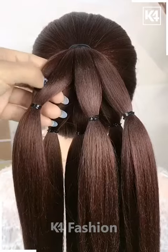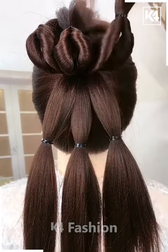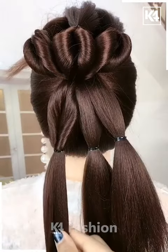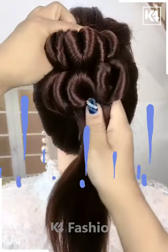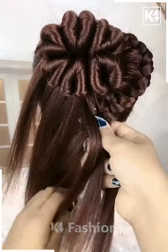For this one, make a ponytail and then divide the ponytail into six sections. Now take each section and pull it inside out nicely until it starts looking like this. Keep doing it until it all looks like this, then fix it properly with the help of a hairpin.